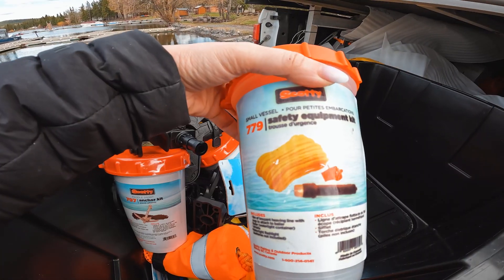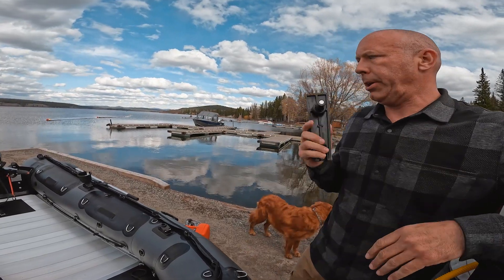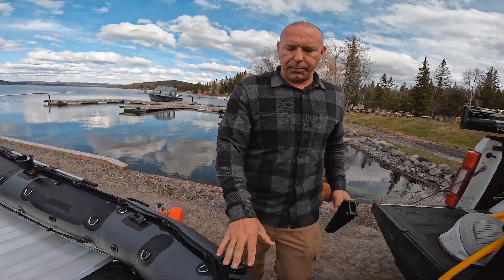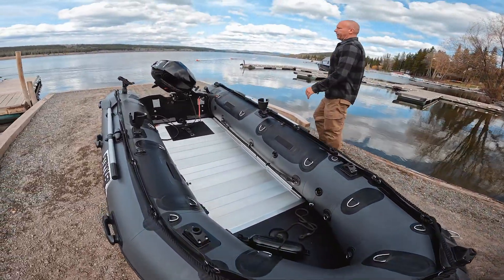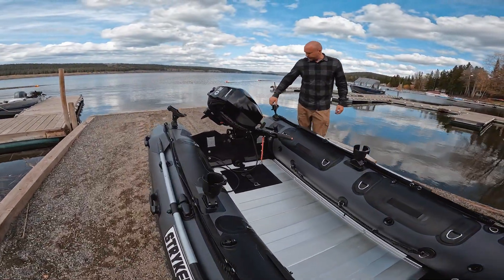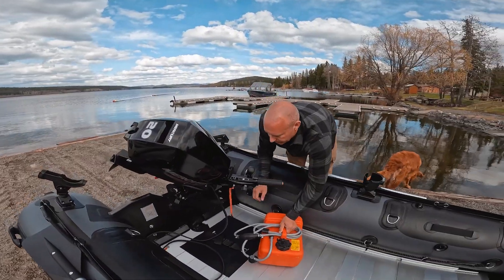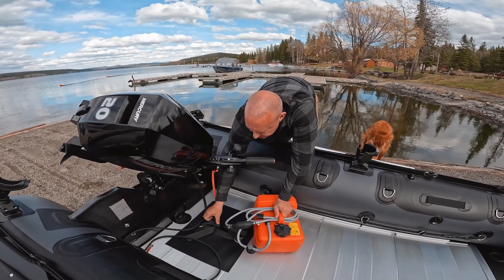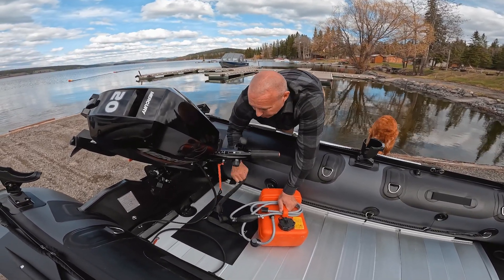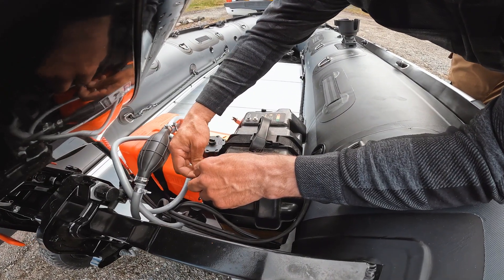We're using a fly rod safety equipment kit — anchor lock. We're gonna use two of these, one on the front and one on the back, so we can anchor ourselves perfectly in the water. This trip we're gonna be fishing for crappie and doing some rainbow trout fishing. Right now we're connecting the outboard.